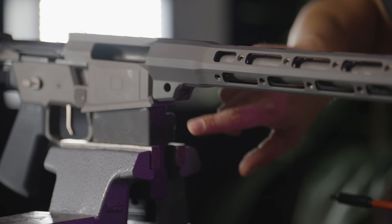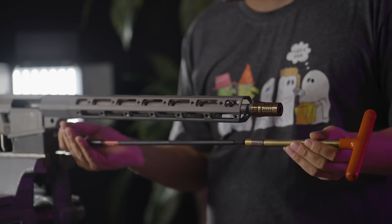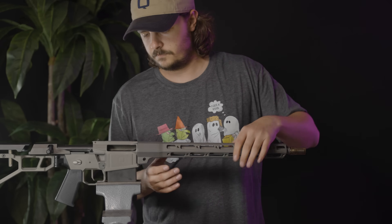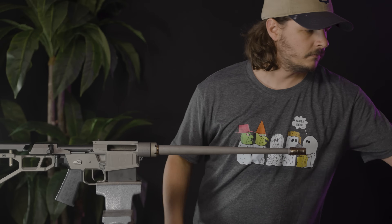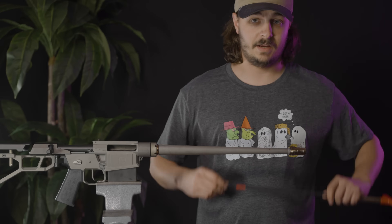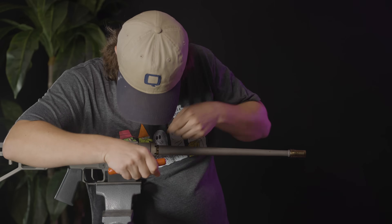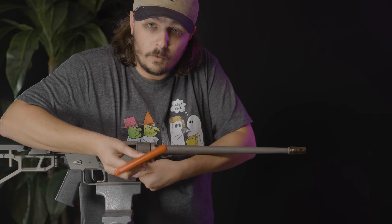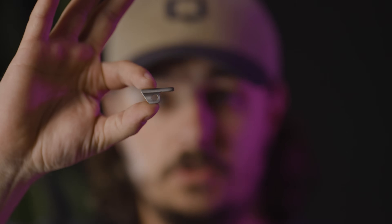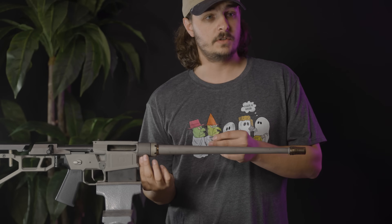Next, I'm going to take my hand guard off. Then I'm going to remove my pinch screw here for the barrel. Watch out because your pinch spacer is going to fall out, so I like to cup my hand under here just to catch it so I don't lose it. This is your pinch spacer — all it does is provide a little bit of support for when you pinch your barrel, so you don't go too far and accidentally crack your sear.